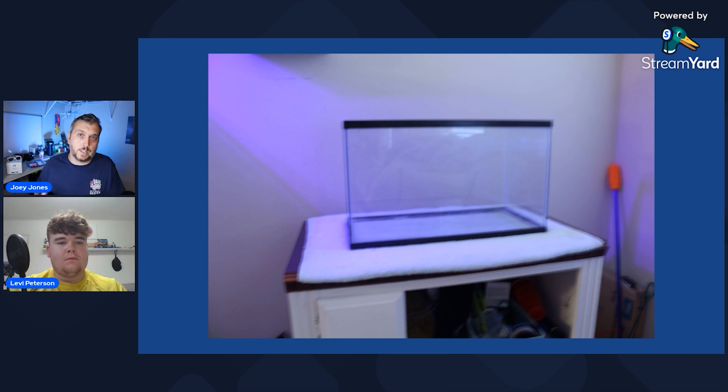Larger tanks can tend to be more expensive. With a small simple tank, a hang-on-the-back filter, a heater, a light, and maybe a small protein skimmer — you don't really need too many bells and whistles if you're setting up a small tank. I agree with that.